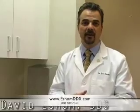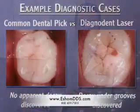Hi, I'm Dr. Esham. I'd like to introduce you to one of the lasers we have in our office, which is a tool we use to catch cavities at their earliest stages. This tool is actually more accurate than the pick that the dentist usually uses in the grooves of your teeth to determine a cavity.